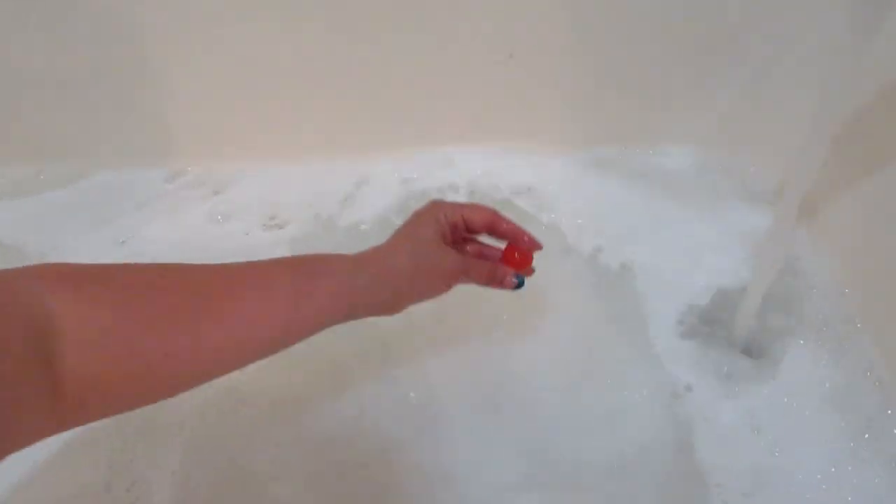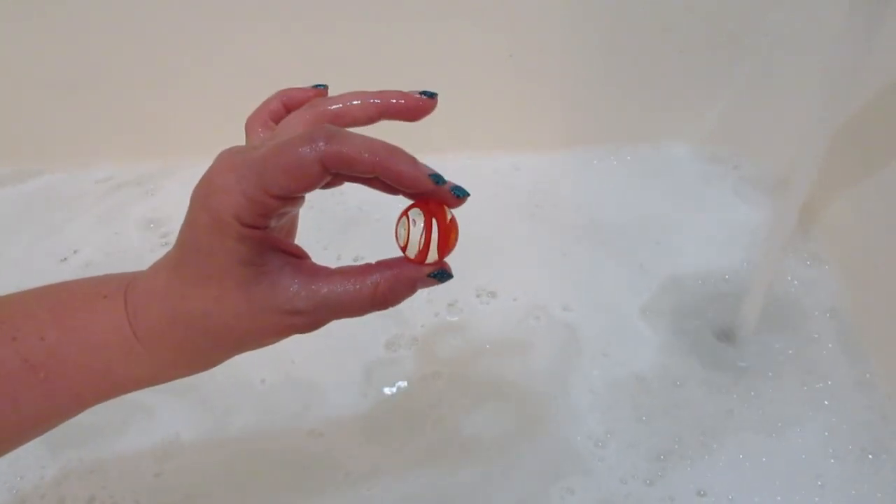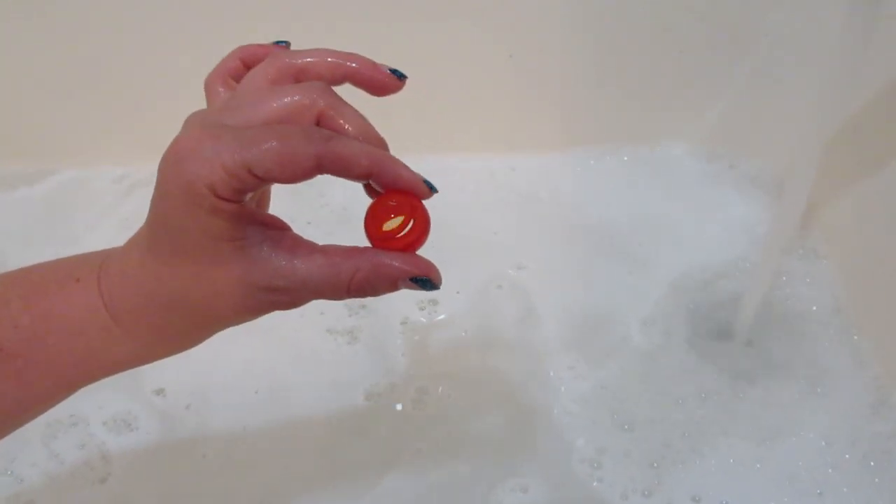Here is the marble that came with mine. It has a red design going through it — looks like a little spiral. I was very excited; it's probably one of my favorite ones so far.